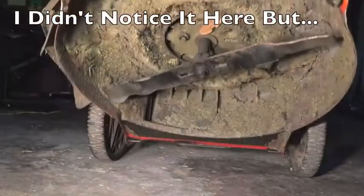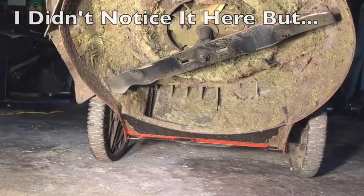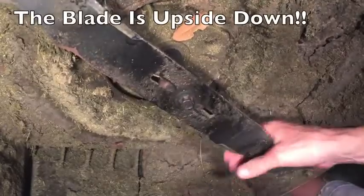Let's check out the air filter — yeah, they didn't take care of this, that's pretty bad. Now let's make sure it has a blade and that the blade is tight, and that's yes on both counts.